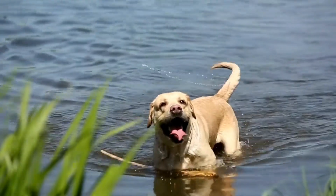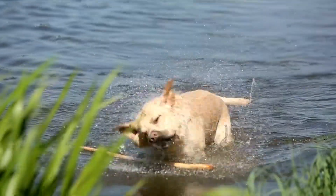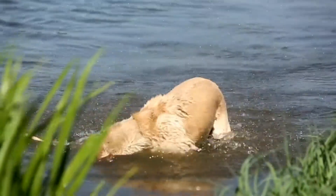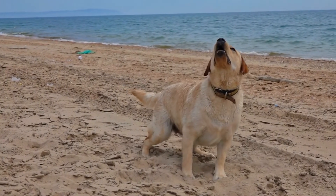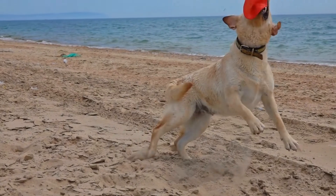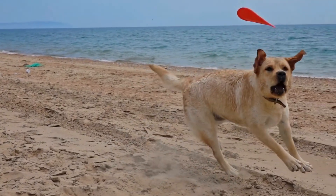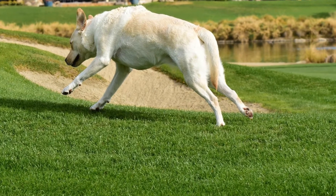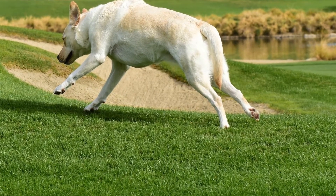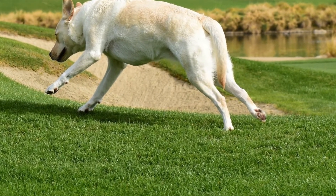As your Labrador reaches 4 to 6 months of age, you can start introducing more advanced training exercises. This is the stage where their physical and mental capabilities have advanced, allowing them to grasp more complex commands like heel, fetch, and leave it. Consistency and patience play a crucial role at this stage, as some Labradors may go through a stubborn phase.